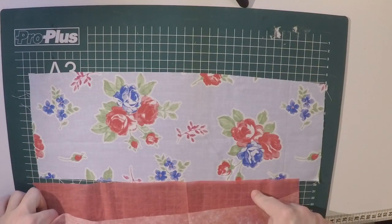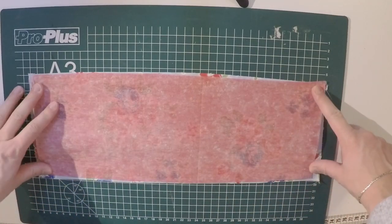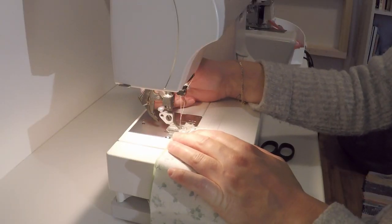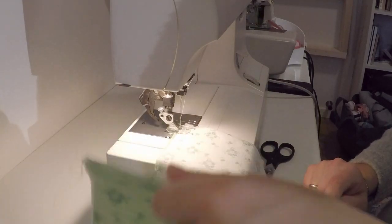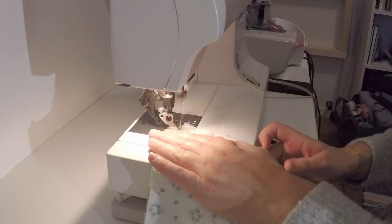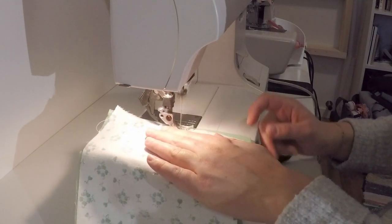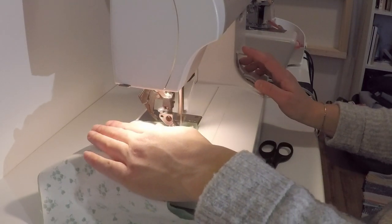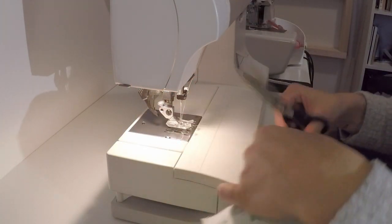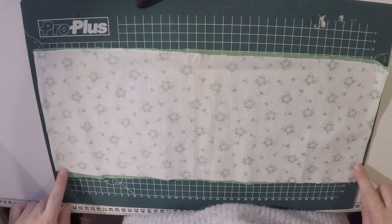Now you have your two pieces of fabric. Place them right sides together and sew or serge along one of the short sides. Go ahead and sew both of the short sides with right sides facing together.